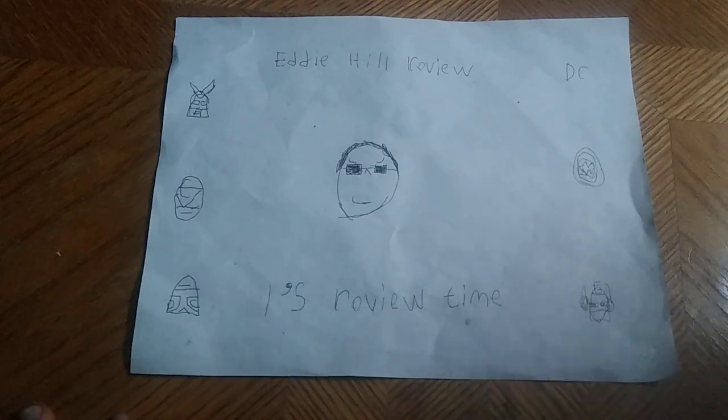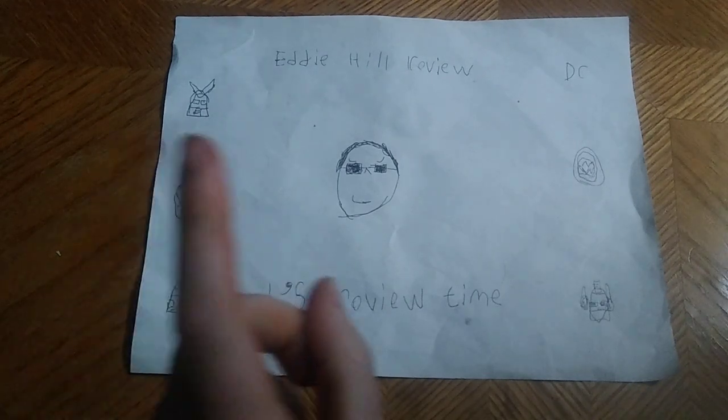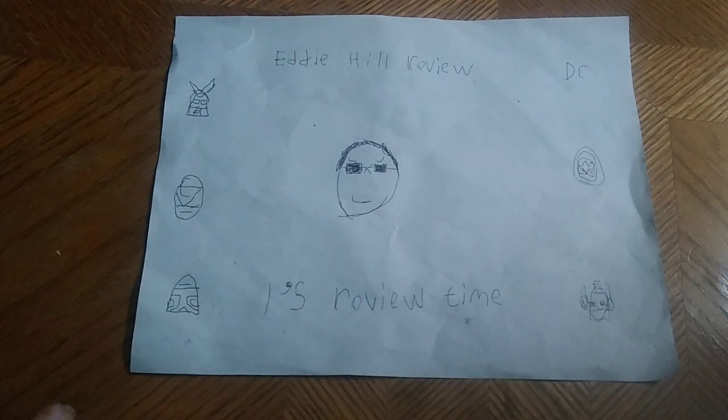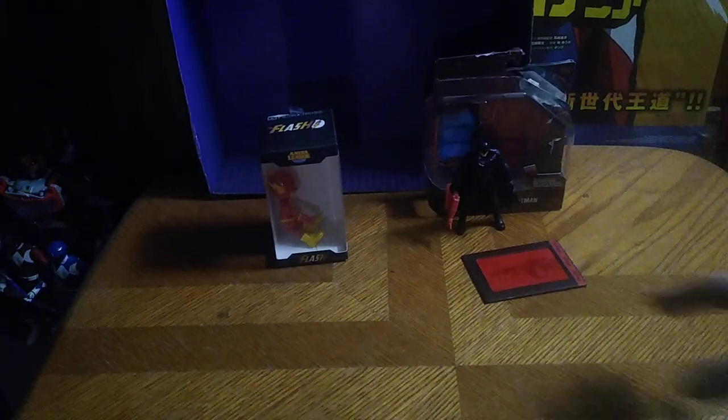Hey, what's up, YouTube land? It's your boy Eddie Hill, the White Oak, Pennsylvania Toy Collector, and it's time for another Eddie Hill review. It's review time, people! Today we'll be reviewing some DC figure action. We got this blind box figure of the Flash, and this is from a line made by Justice League, something or another toy line.